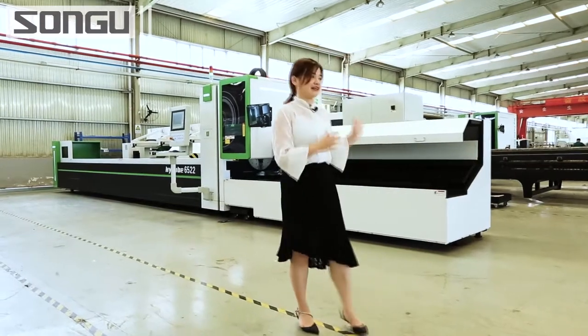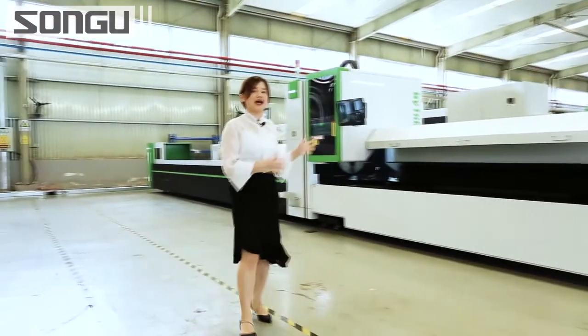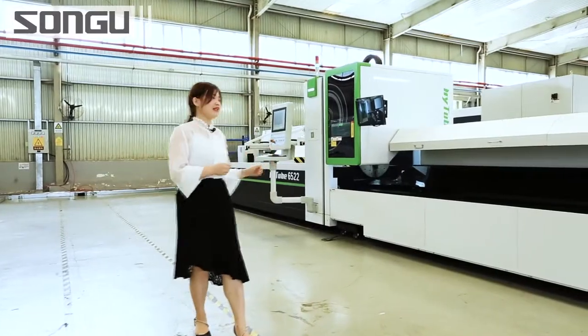Standing by my side is a real laser tube processing machine, the HiTube 6522. Let's check it out.